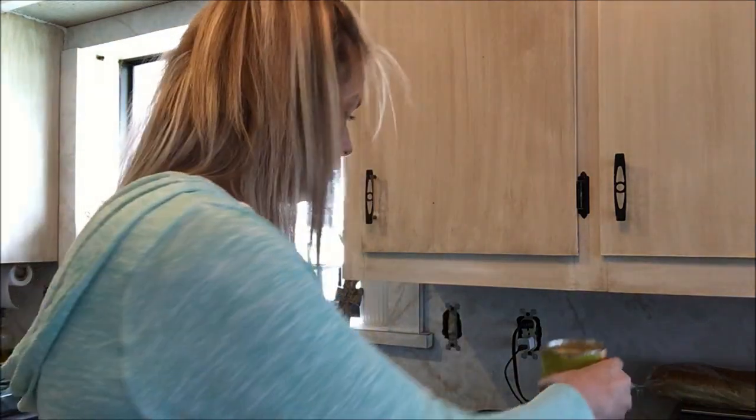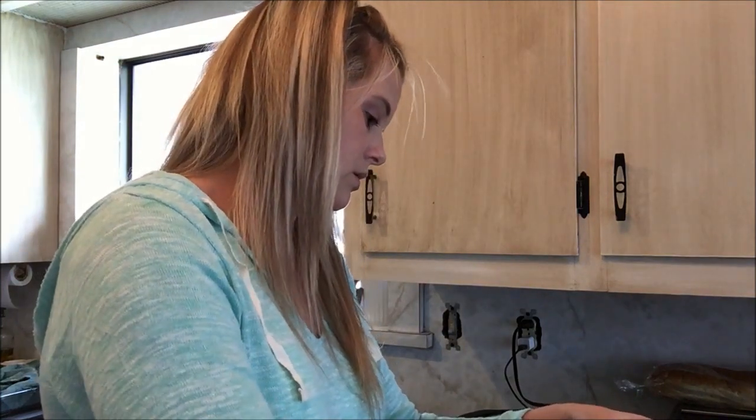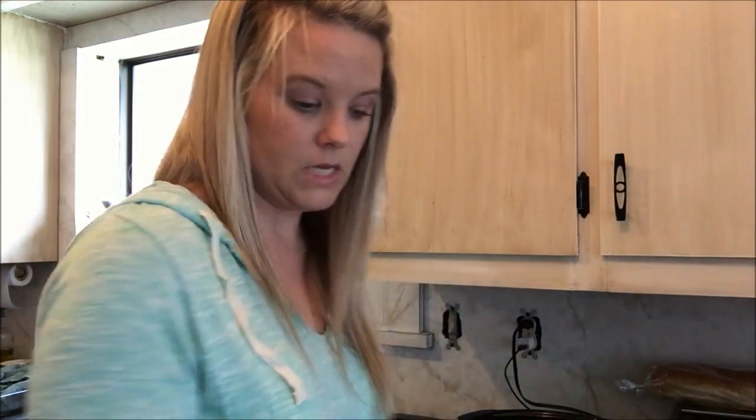With the pineapple chunks, I'm actually going to pour in the juice and everything — I'm not going to drain it. So we've got some juice and some pineapple going in here. I'll pour a little bit of juice in the freezer bag as well so I don't lose it all — half in the bag, half in my crock pot.